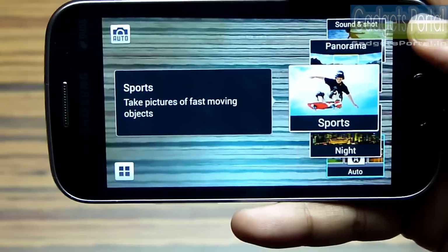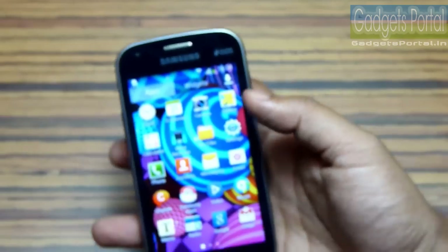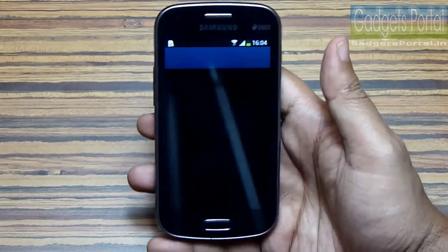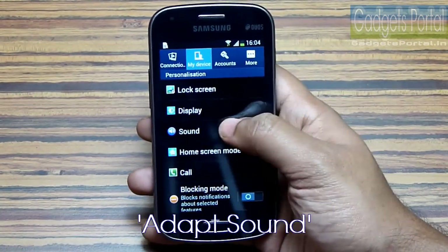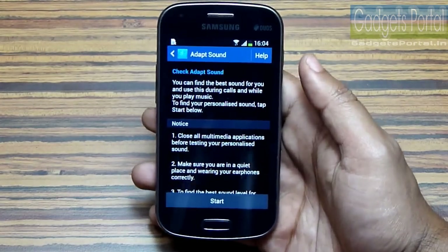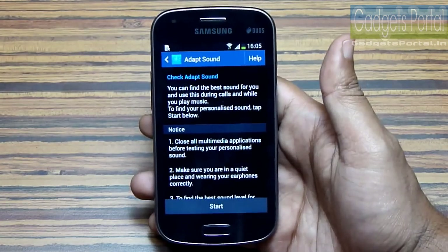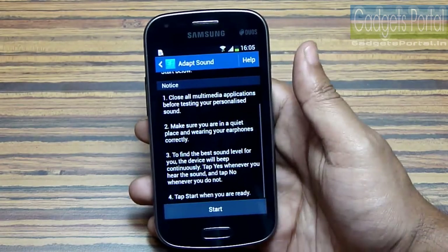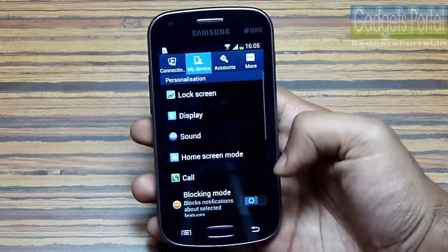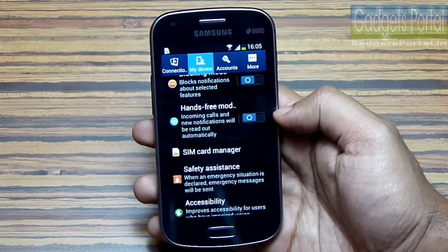Samsung tried their best to make this phone as feature-rich as possible keeping the specifications in mind, and what we have got is a complete package with all the basic and some premium cool options. The best feature this Duos 2 got from its big brothers is the Adapt Sound feature. Different people have different hearing capabilities and different headsets also vary in quality, but with Adapt Sound you can calibrate your hearing capability with some simple steps using your earphone. This is such an innovative and exclusive Samsung feature, and I am very happy Samsung included it on an entry-level phone like the Galaxy S Duos 2.